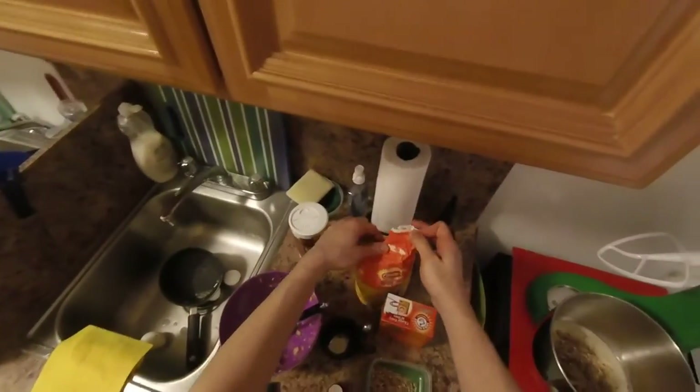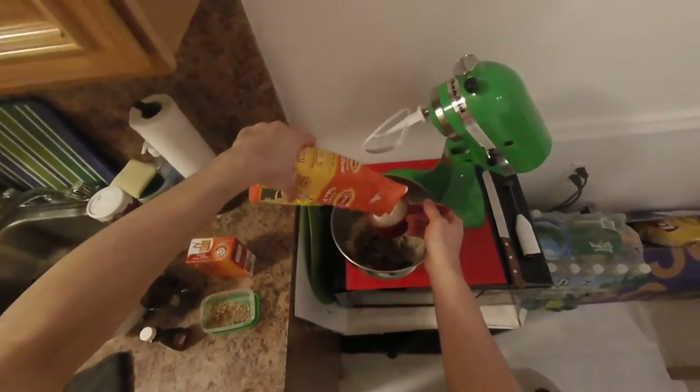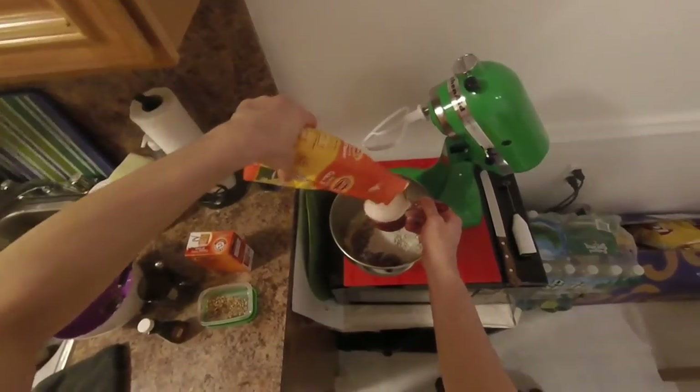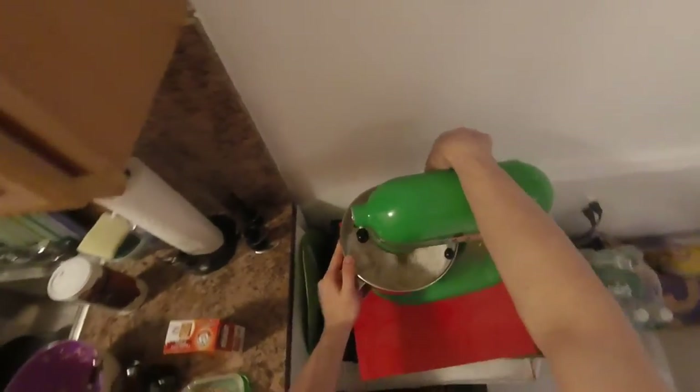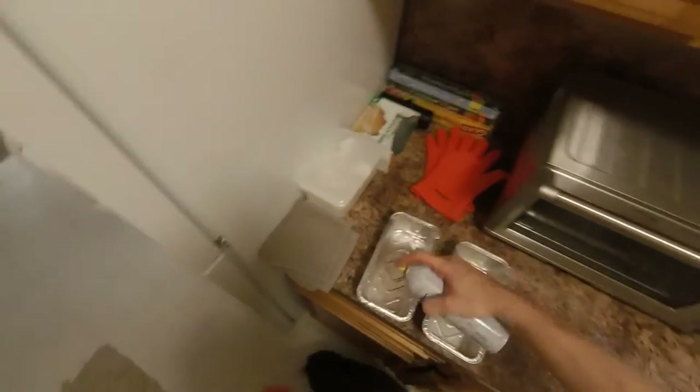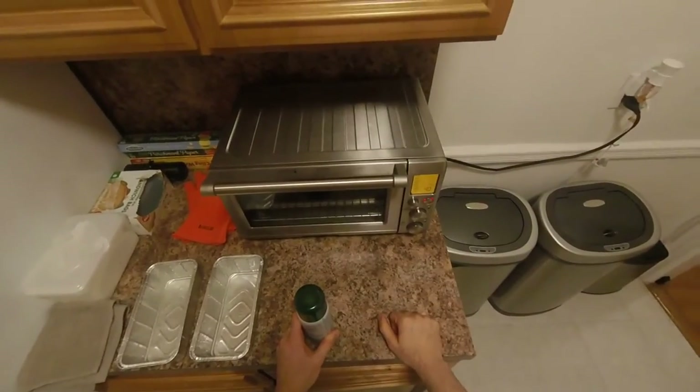Add two cups of self-rising cake flour — only two cups. That's the whole recipe. Put it in your mixer and mix on medium or low speed. In the meantime, oil two pans and preheat the oven to 340°F. Don't forget to add the coffee that we brewed before. It smells amazing.